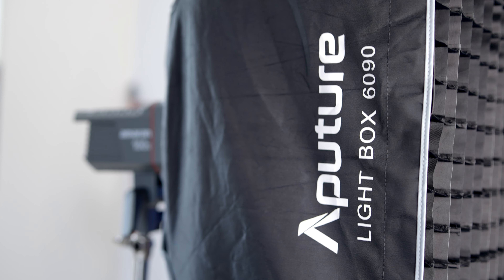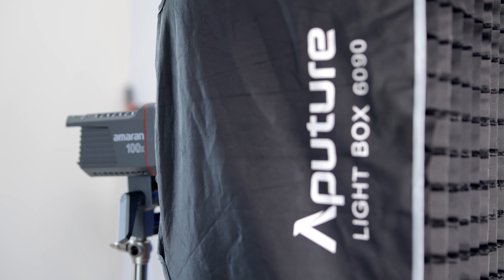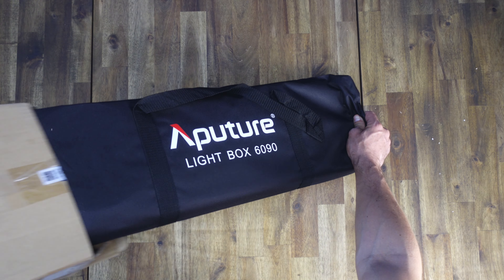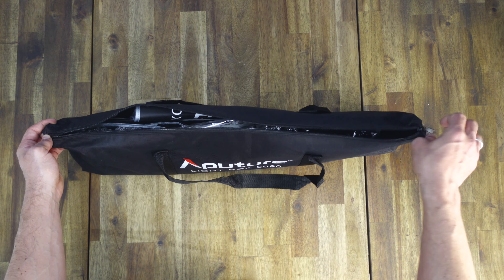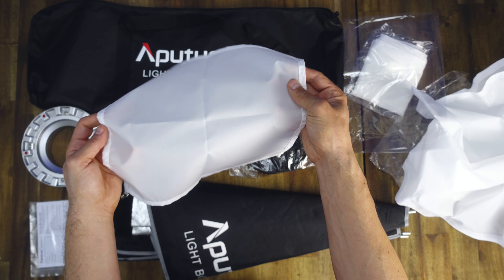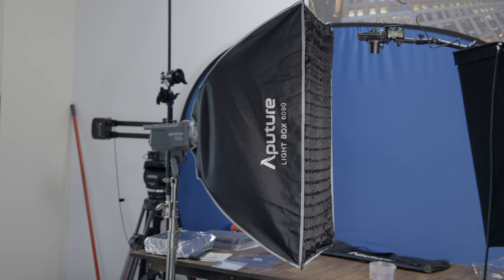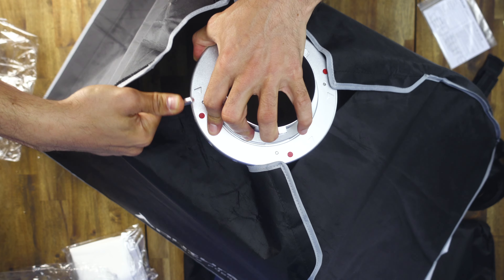Now let's talk about the softbox of my choice for the top-down view, which is the Aputure Lite 60x90. It has a standard Bowens mount and its rectangular form factor transforms the hard point source into a soft key light. It includes two diffusion strengths — 1.5 stops and 2.5 stops — plus an inner baffle for fine-tuning intensity. It also comes with a 45-degree grid, allowing you to control the spread directly to the subject. It weighs only 1.2 kilograms and comes with a soft case, but has a 4-rod construction, which is the only con for me since I hate assembling those.